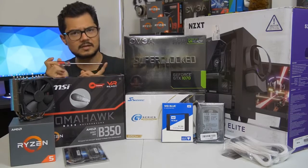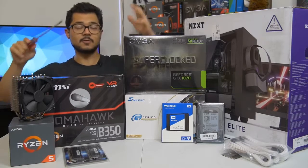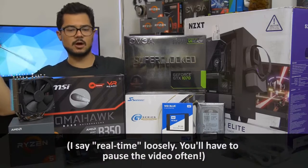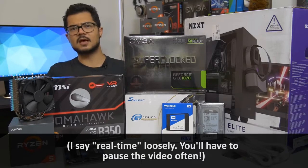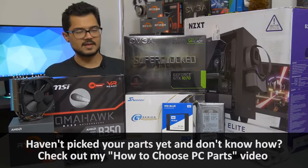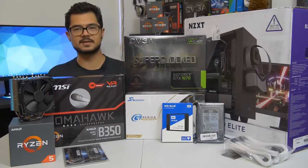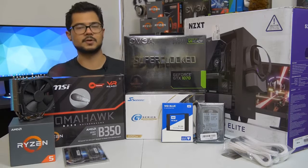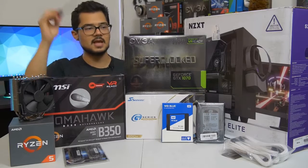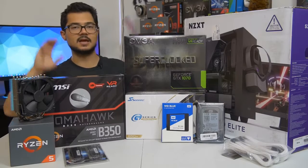Welcome back to the channel. Today we are building a full-blown system from the ground up. The objective is so that those of you building a system at home can assemble it almost in real time as you watch me build mine. This is to help those who are new to PC building, whether it's your first time or you just need a refresher. Even if you're not building a Ryzen system — I'm building an AMD Ryzen PC — you can still apply 95% of what I'm doing today to an Intel-based system.